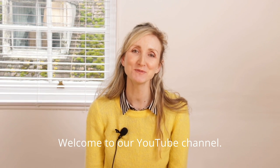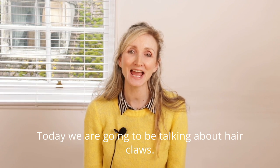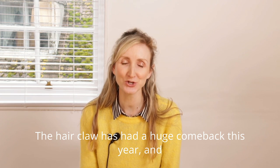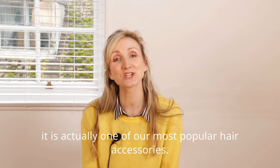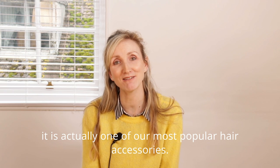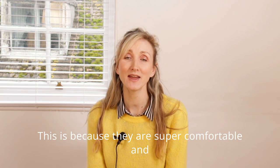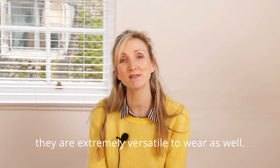Hello everyone, welcome to our YouTube channel. Today we are going to be talking about hair claws. The hair claw has had a huge comeback this year and it is actually one of our most popular hair accessories. This is because they are super comfortable and they are extremely versatile to wear as well.